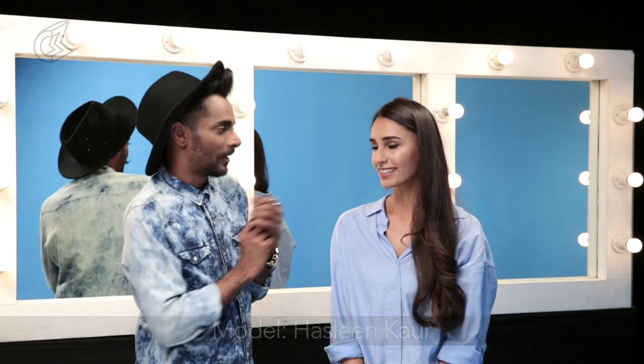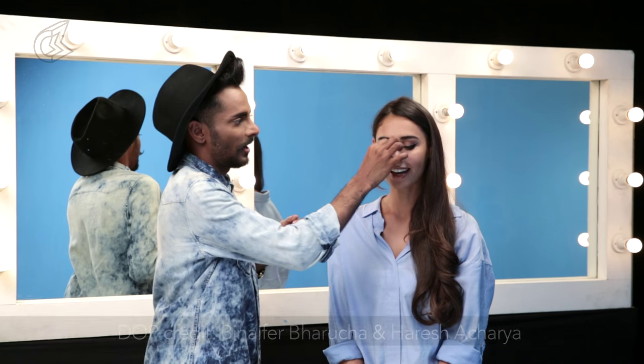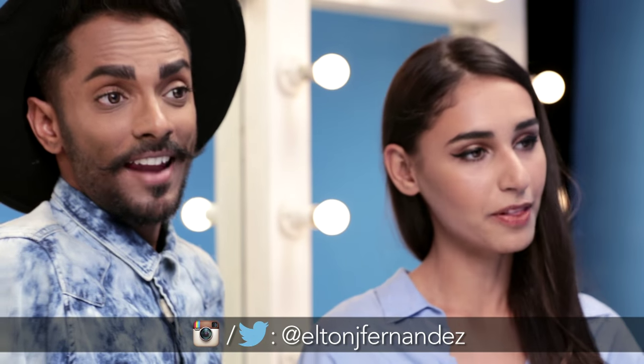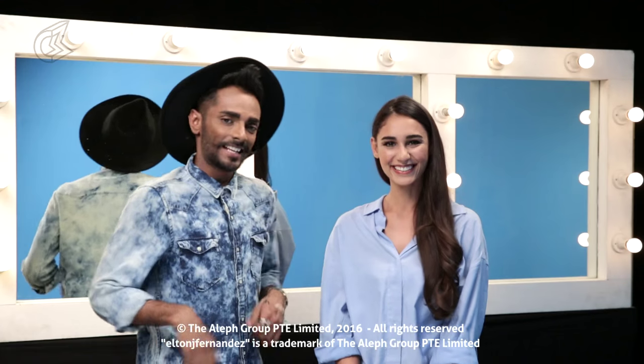My handle is Elton J Fernandez. This is Hasleen Kaur. If you really want to catch more of Hasleen live and you're in Bombay, she works out of the car social — it's a co-working space, she's set up shop there. You'll find her deep into her laptop working. Or else walk into Fashion Week in the month of March. Catch us there. See you guys next week — take care!